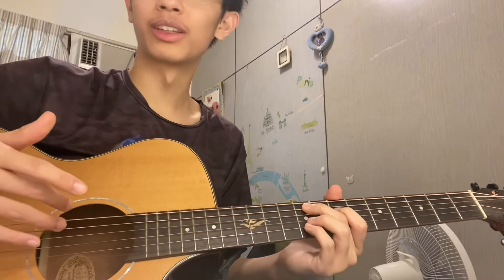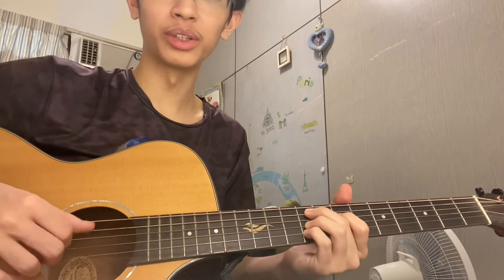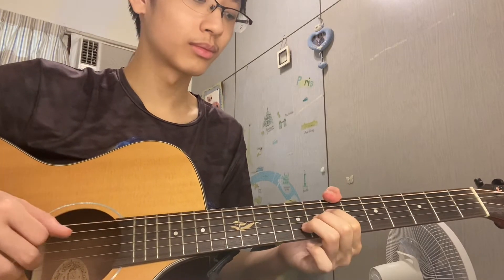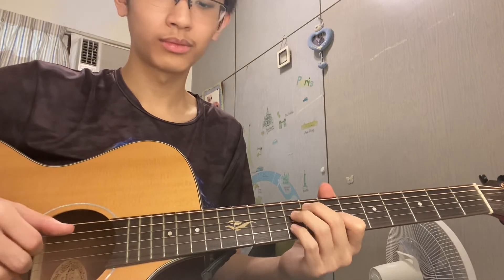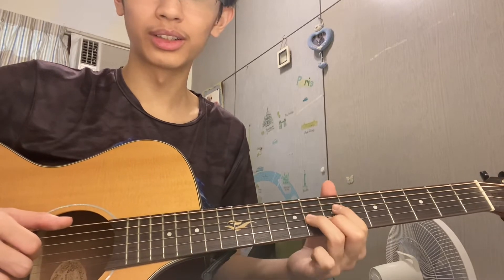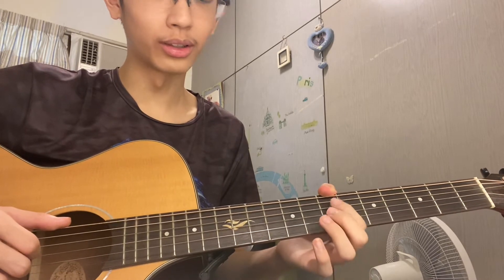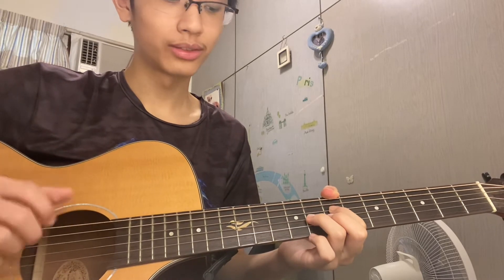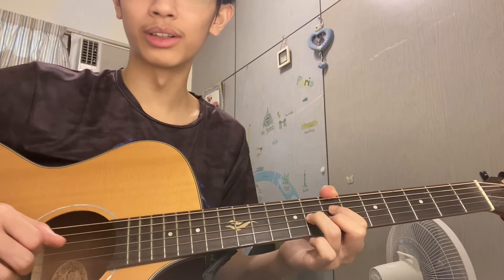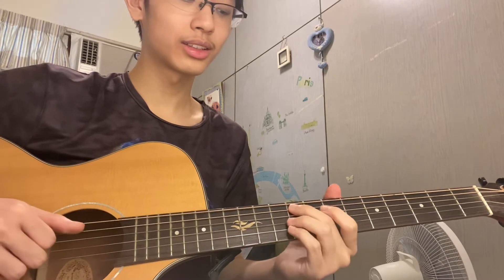To mix things up or make things sound more complicated, you can add this extra chord. To add it in would sound like this. This chord: thumb on the first string at the seventh fret, pointer on the third string at the seventh fret, this finger on the fourth string at the eighth fret, and middle finger on the fifth string at the seventh fret. It sounds like this.